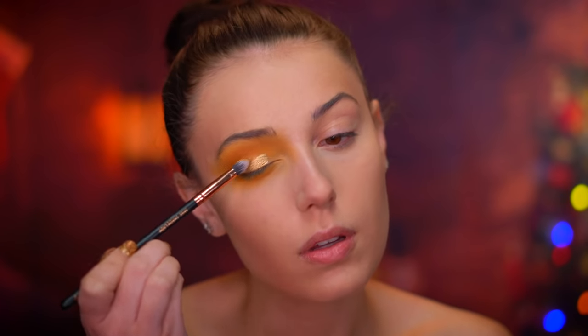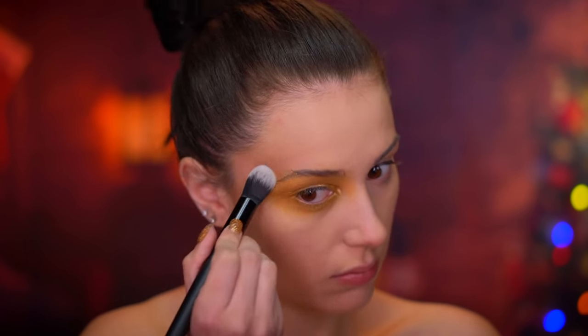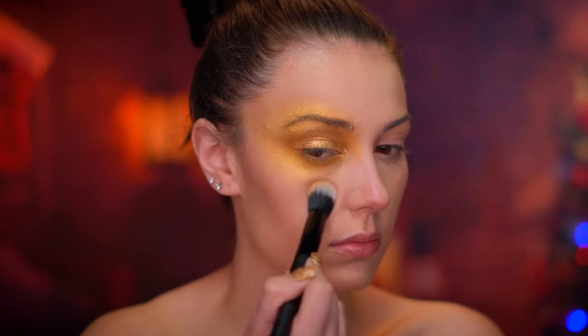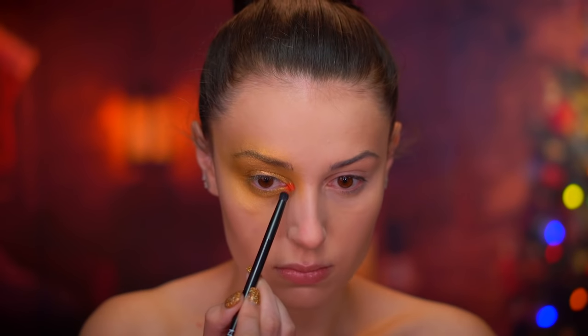Using a camel-colored shadow I'm going to deepen up that yellow by blending into the crease area. Then I'm applying this beautiful gold shadow to the center of the lid — I mixed in a mixing medium with the shadow to make it really liquidy. I'm also going to bring that gold around the eye for a very avant-garde shape.